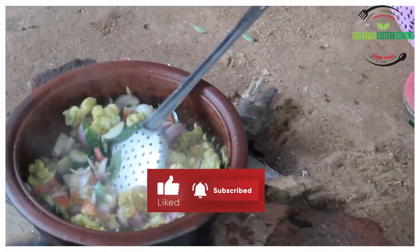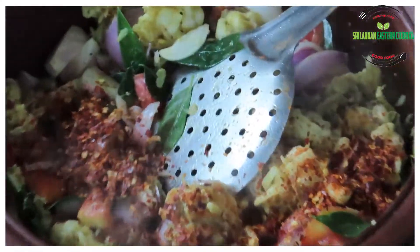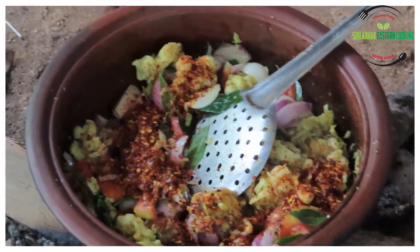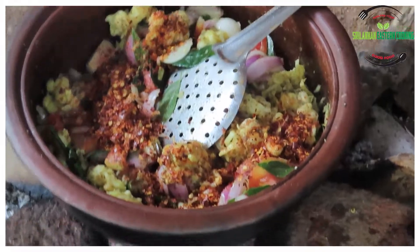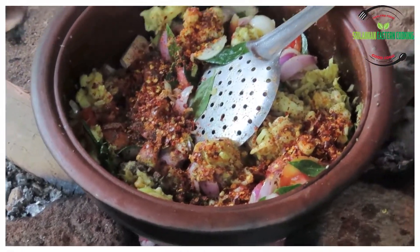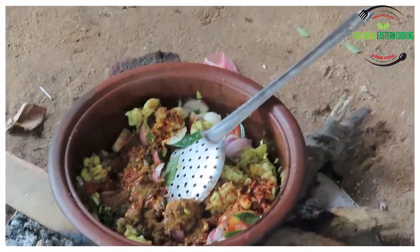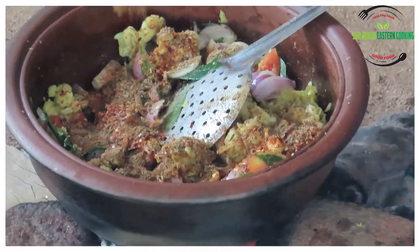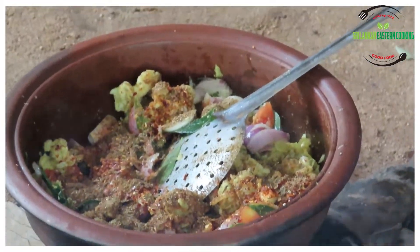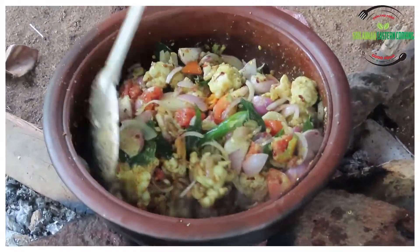Let's add some spices — chilli flakes. Add 3 teaspoons. Add 1 teaspoon of milk. Add 1 teaspoon of spices. Add 1 teaspoon of jira. Add 2 teaspoons. Add an Amy layer. Add 1 teaspoon of jira.